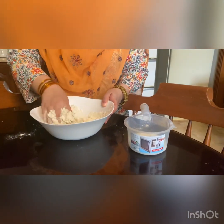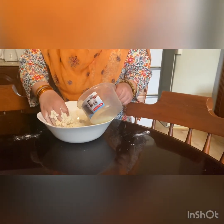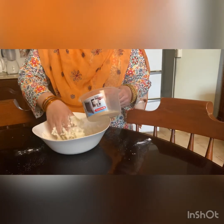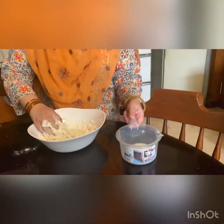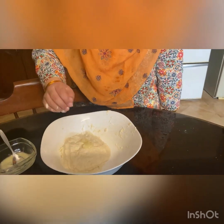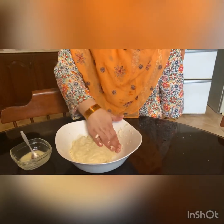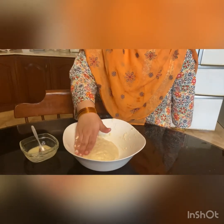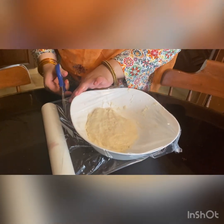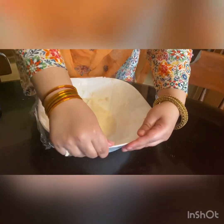For the right consistency, we need a little less than 3-4 cup of water. We will apply a little bit of ghee on it, coat it with ghee, and leave it aside for about half an hour.